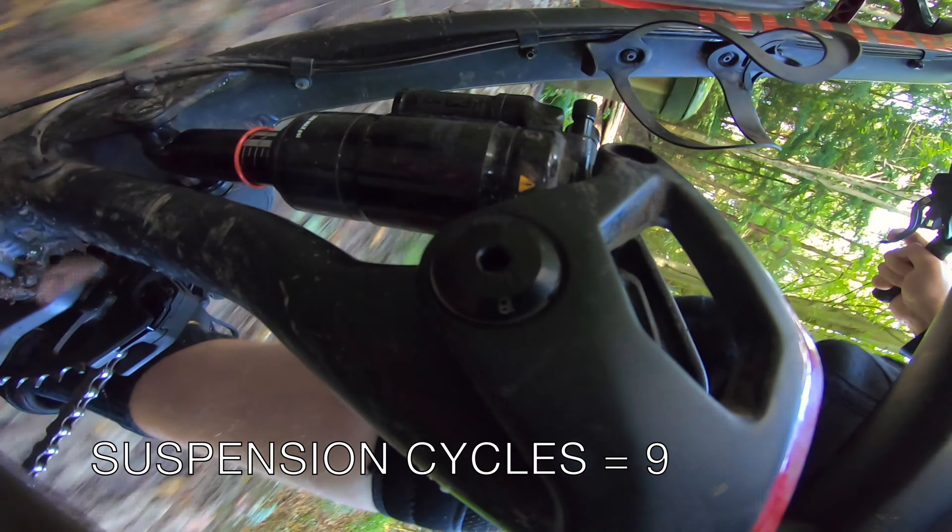This is the RockShox Lyric on the front fork. It has 170mm of travel, and it has a charger damper with high-speed compression and low-speed compression — 4 clicks of high-speed and 19 clicks of low-speed.